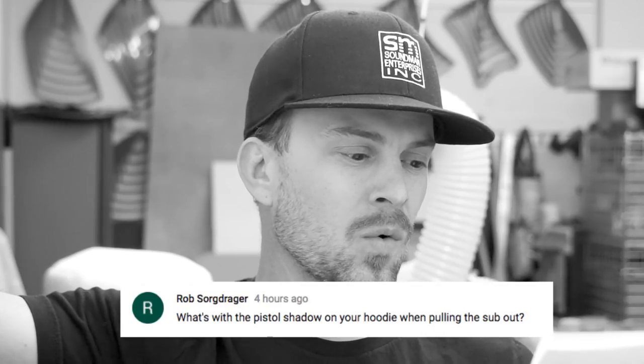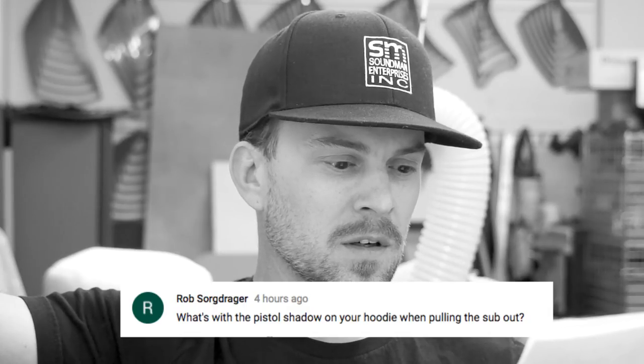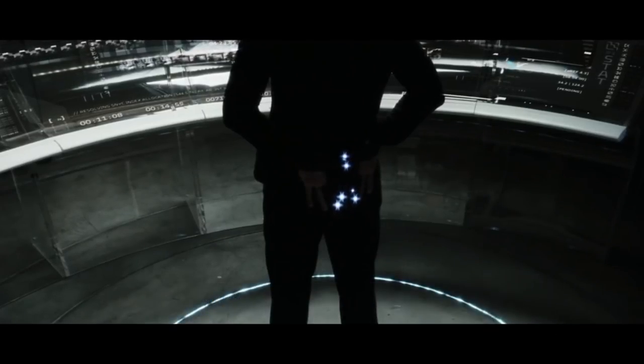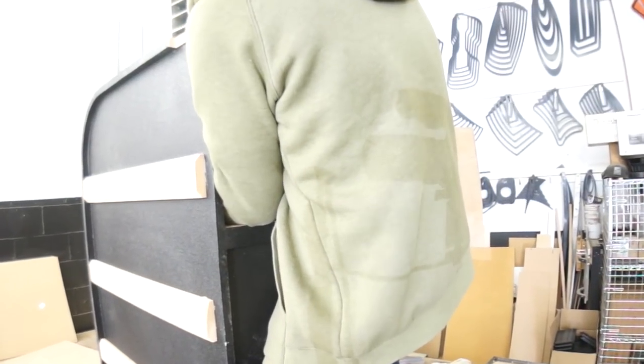And then Rob Sorgdrager comes in saying, what's with the pistol shadow on your hoodie when you're pulling the subwoofer out? That's because I'm being forced to build this box by gunpoint against my will. That's a camera shadow, you dumb fuck.